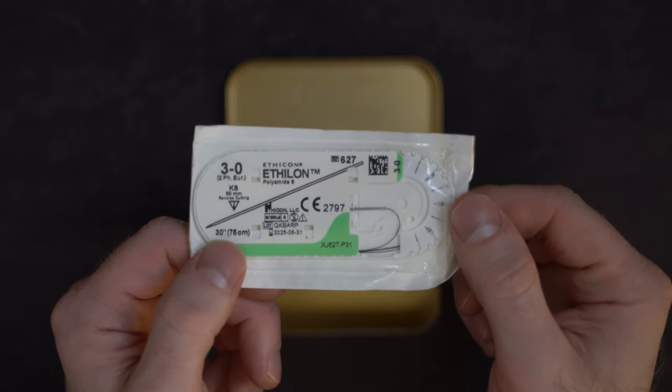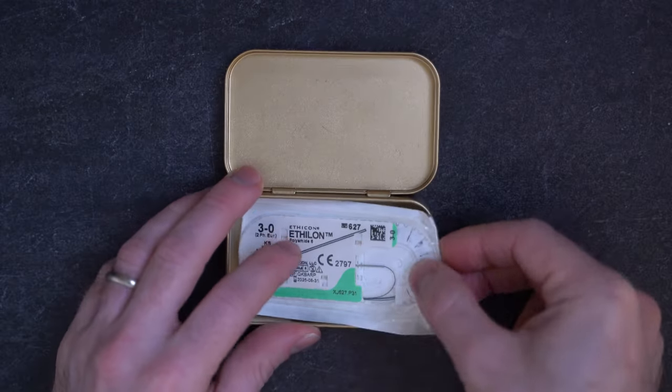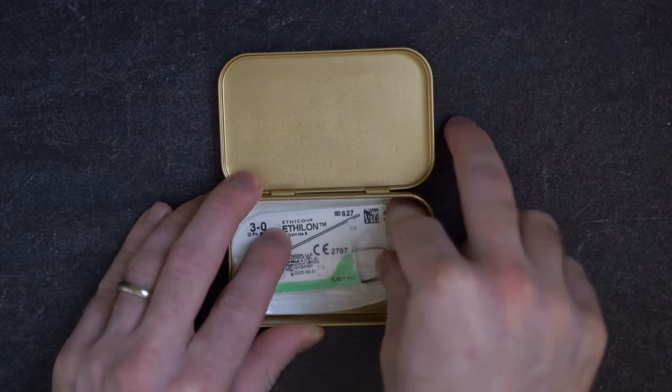The first item I'm going to put in this tin is suture — what's more surgical than suture? What's unique about this particular kind of suture is that it's on what we call a straight needle. Most of the time suture is on a curved needle and we need another instrument called a needle driver to actually use it. What's handy about this suture is you can actually hold the needle with your hands and sew. And at the very end, once you've tied your knot, there's an element on the tip of this needle that you can use to cut your suture.